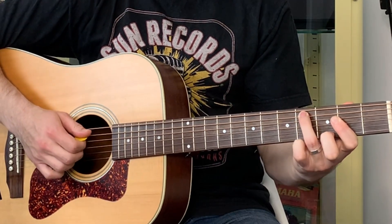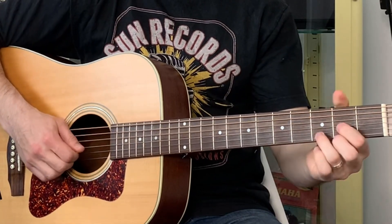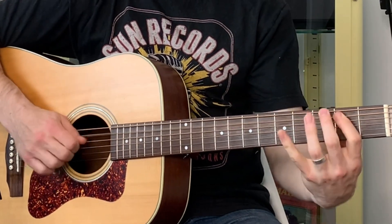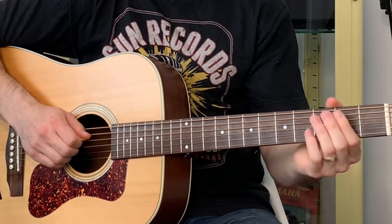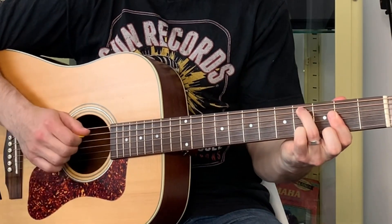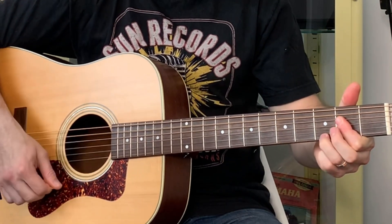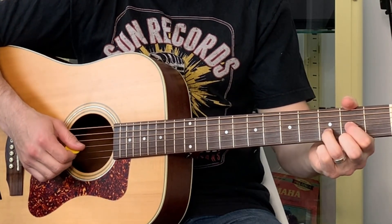Then we do this walking line in and we do the A7 again but this time with the C sharp in the bottom. So that's bars five, six, and seven. Then we do a D but play the fourth string, strum the third down, hit the fifth string, strum from the fourth down — that's the A7 again — and then just strum a D, or you can pick it.